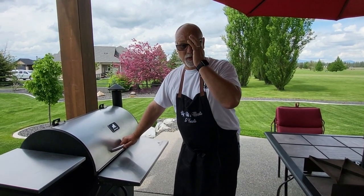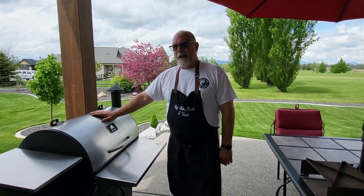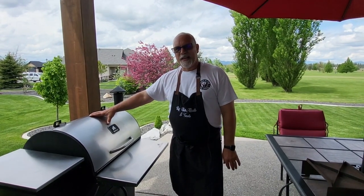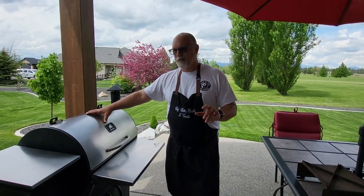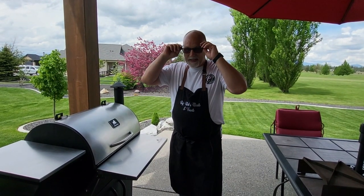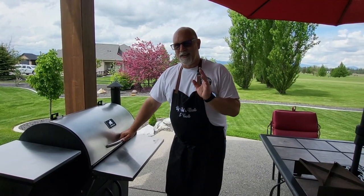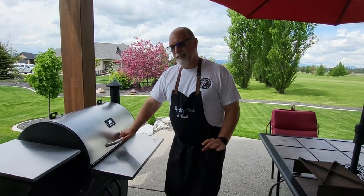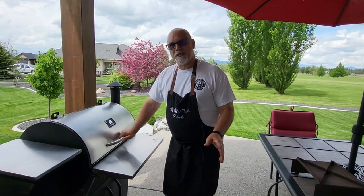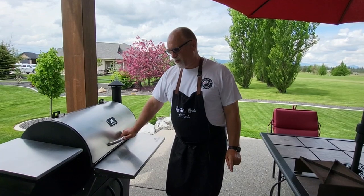I have to give a shout out to Grilla for outstanding customer service. When I first bought this, I started putting it together on a Sunday, had a question about installation, and I emailed their customer service. I literally got a response in five minutes on a Sunday answering my question — I was blown away. They've just had really really good customer service, and that's one reason I've continued to buy additional Grilla products. They stand by their products.